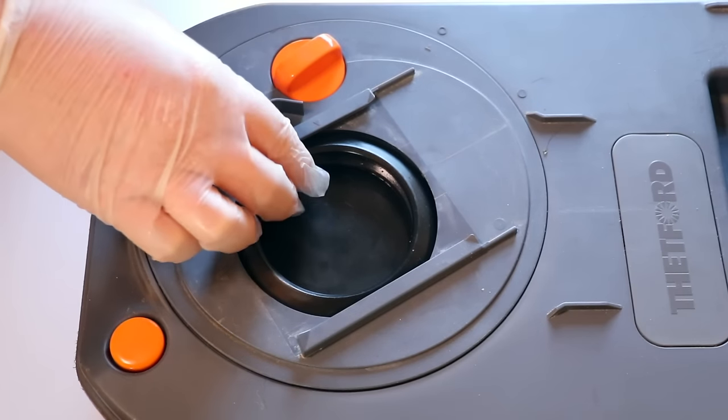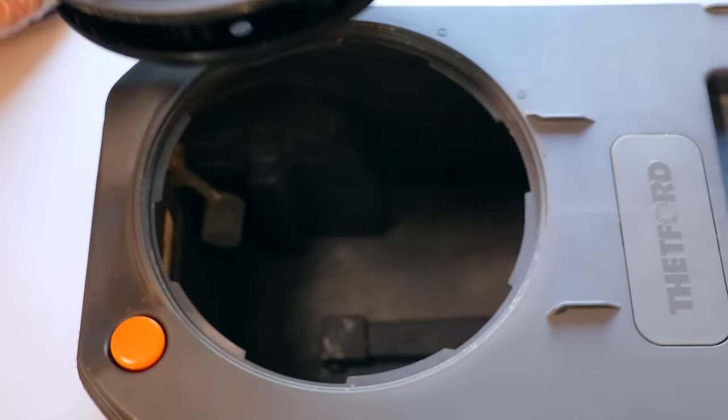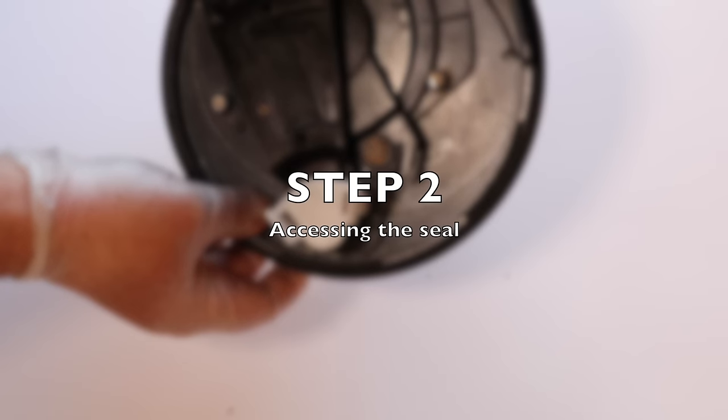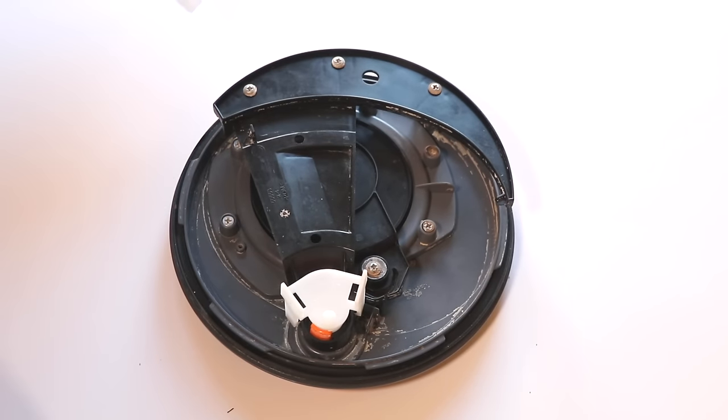Now it's unlocked we can remove the mechanism and put the cassette to one side. With the tank mechanism face down we can see that we need to remove a couple of components to get full access to the seal. We'll do this in two parts.